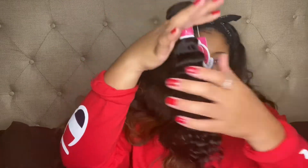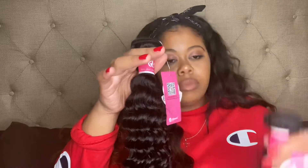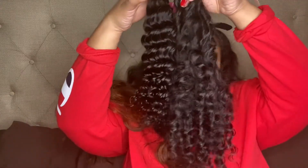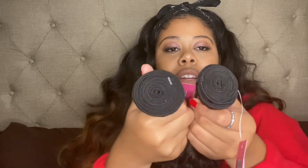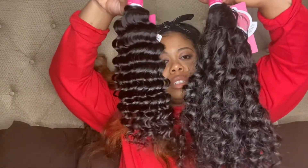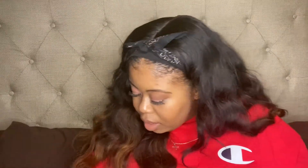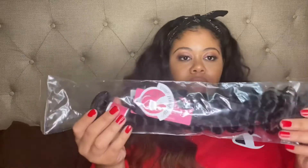I wanted to show you — this is the 16-inch, and I didn't fluff this one out. So this is what it's looking like compared to the 22-inch. And even if you look at this, the 22 is bigger than the 16 — you get more hair. I'm assuming that's always the case, though I'm not sure. So this is the 16 and this is the 22. Then the other two bundles — this is the 18-inch and this is the 20-inch. The lengths are labeled up at the top.